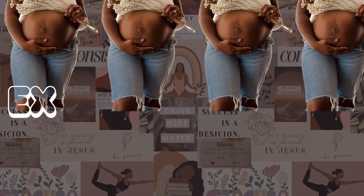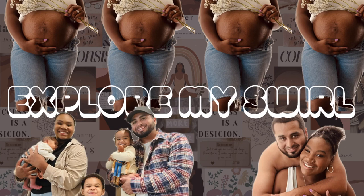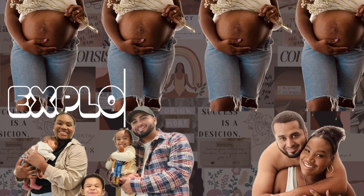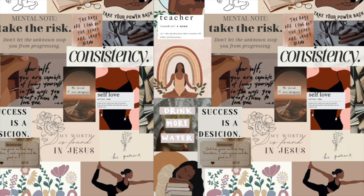Hey guys and welcome back to another video. For today's video, I'm showing you guys all my scrapbooking supplies and I'm actually going to be creating a page for today. I thought it would be a cool idea to kind of show you guys what I do and how it works.